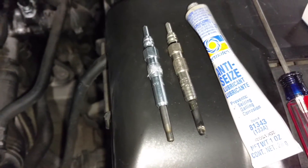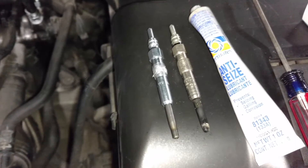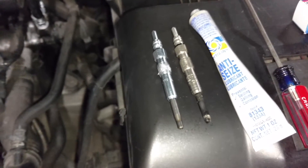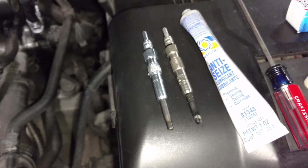This car has about 124,000 miles on it with the original Bosch plugs. I was having issues starting — cold starts were not where they should have been.